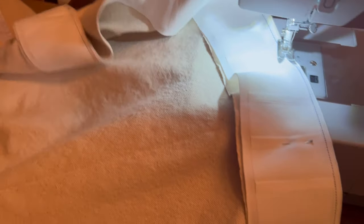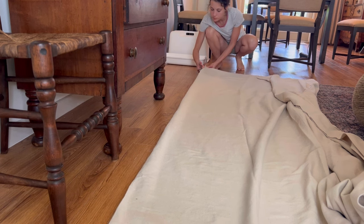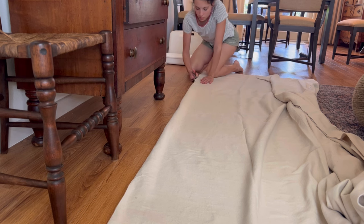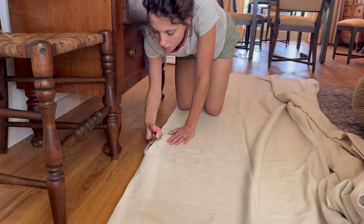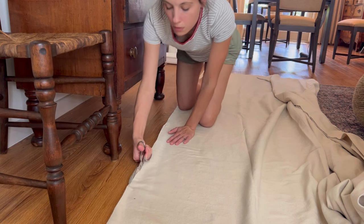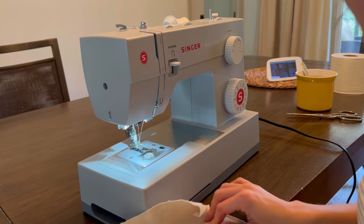If you're feeling intimidated by the sewing machine, please know this is the most beginner-friendly project you could possibly do. You're going in a straight line, the fabric doesn't stretch, and the fabric is cheap so it's okay if you mess up — you can always take stitches out. If you've seen any sewing videos on my channel and felt intimidated, this is a great project to start with.